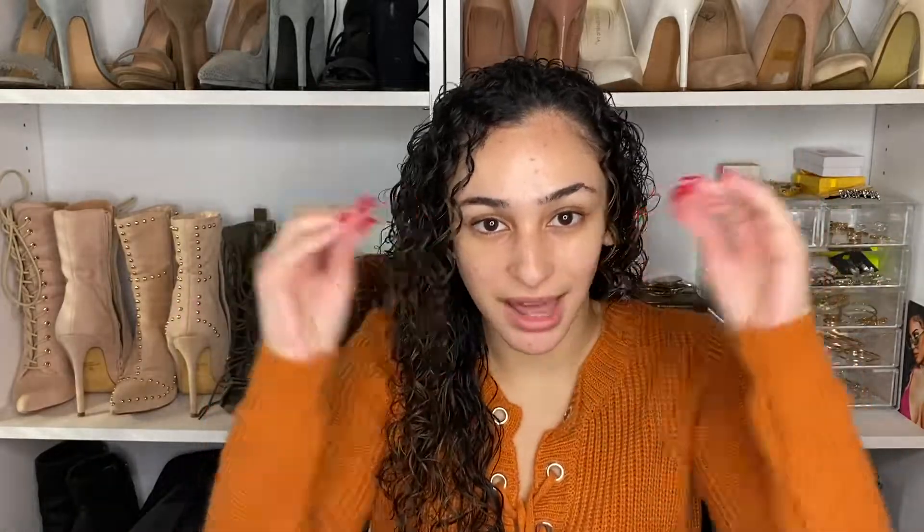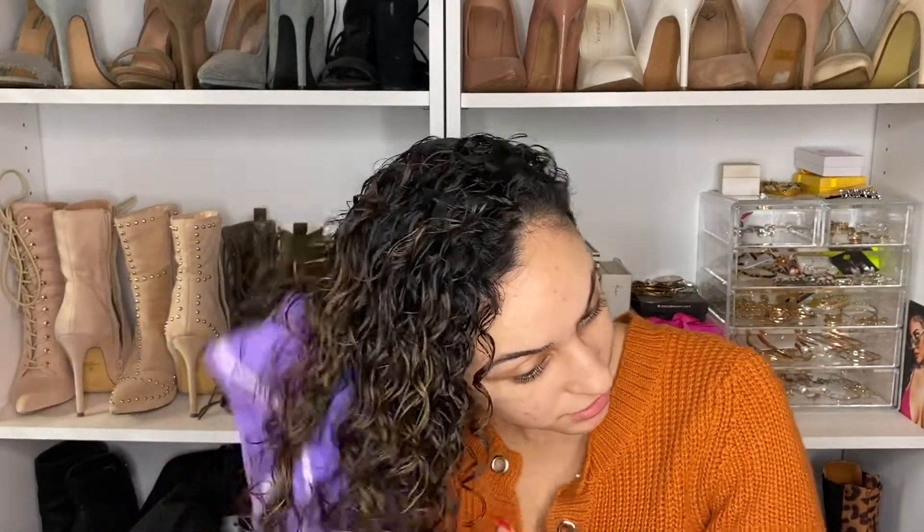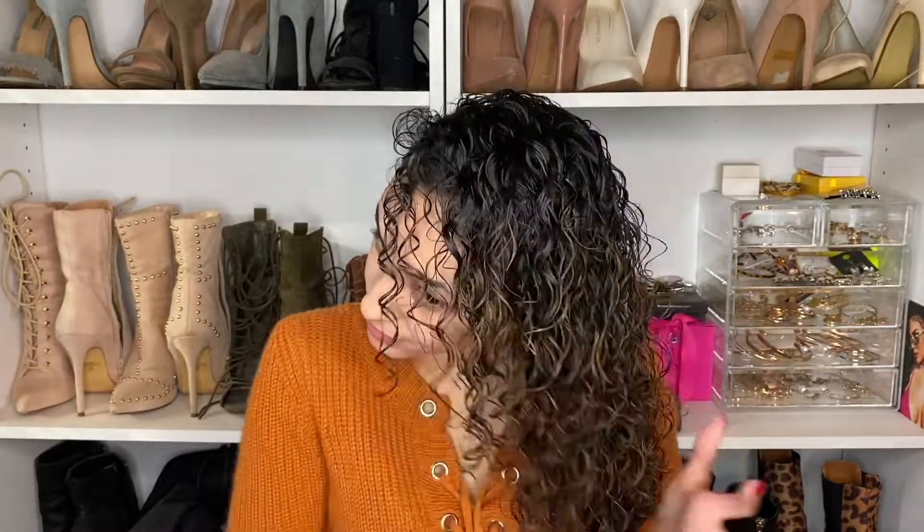With all my products in, I take the microfiber towel — or a t-shirt — and scrunch out any extra moisture. Because it's winter and super cold, we don't have time to air dry for five, six, or seven hours, so I'm going to diffuse my hair. And here we have the final result — all diffused. Look at all that definition! I love it.